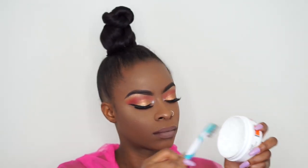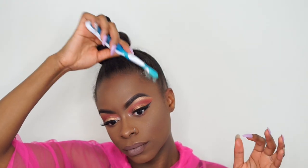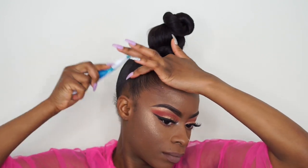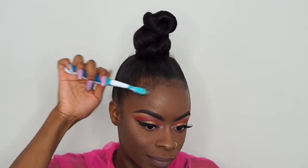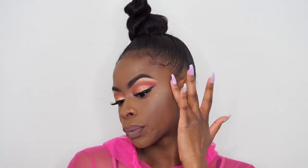For my edges I'm going to use this Hicks edge control — you can use any edge control that works for your hair. I'm just going to use a toothbrush to slick up my edges and I'm also going to make baby hair. And that's basically it for my bun! I hope you guys enjoyed. Don't forget to subscribe and I'll see you guys in my next video.